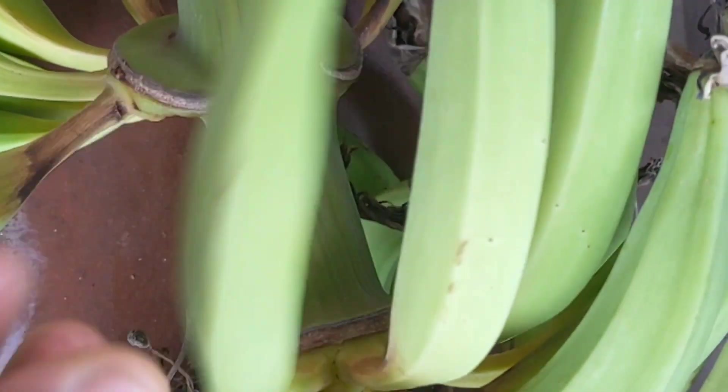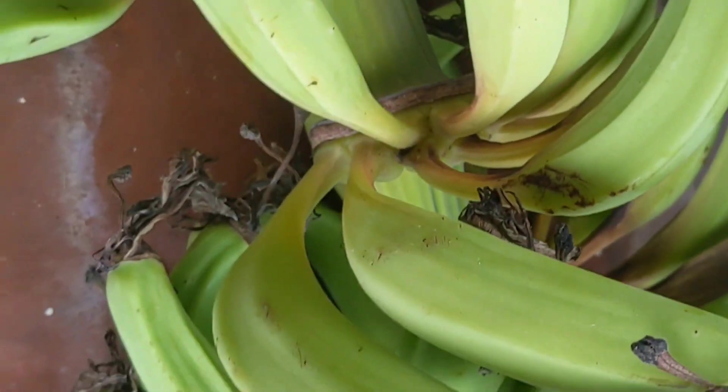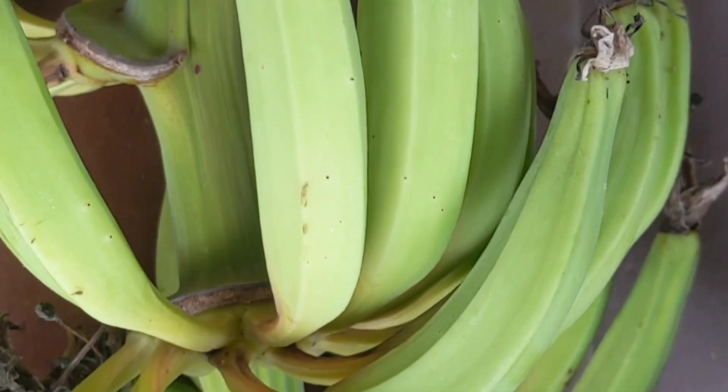Hi friends, welcome to the Gentak channel. Today I am going to show how to prepare banana omelette.